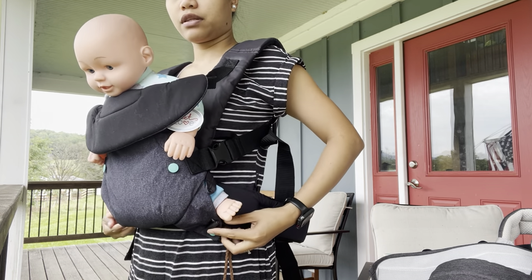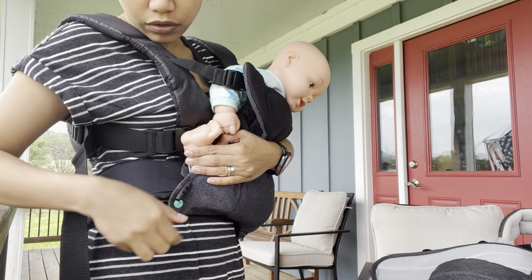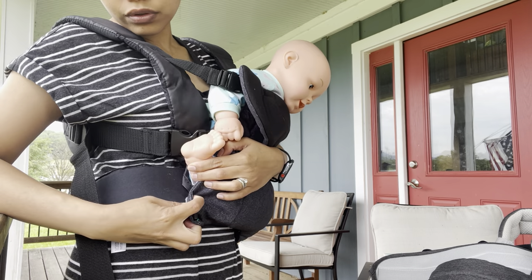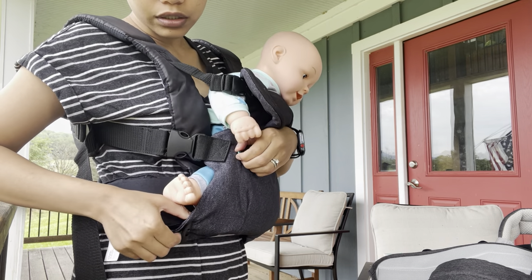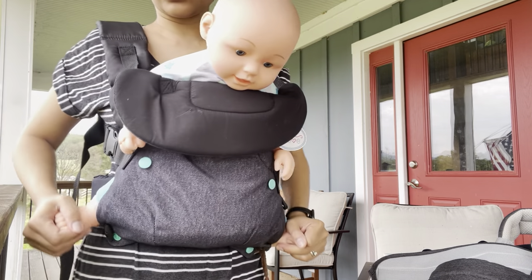You can also get the baby's feet out here if you want, and then put it at the top here to adjust the feet.